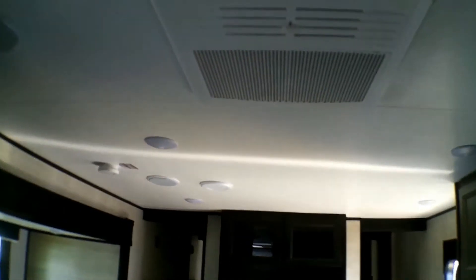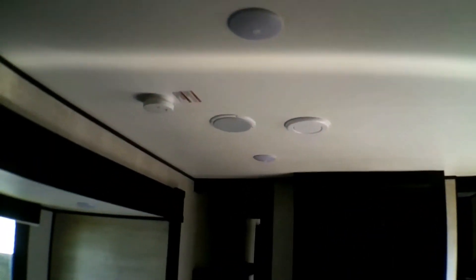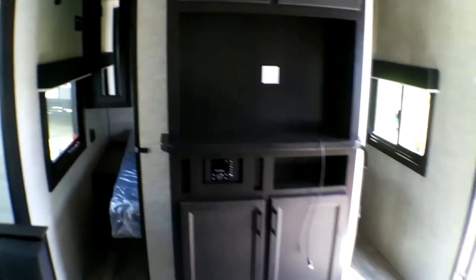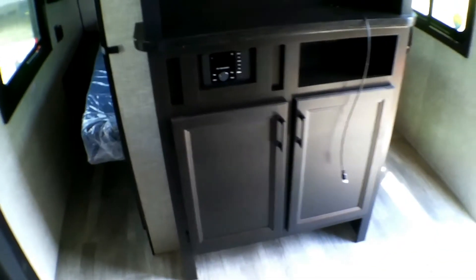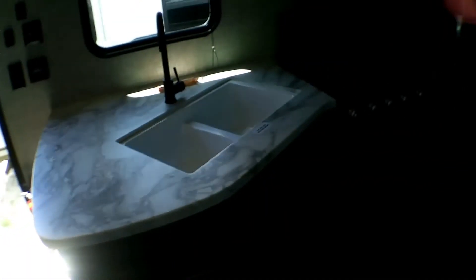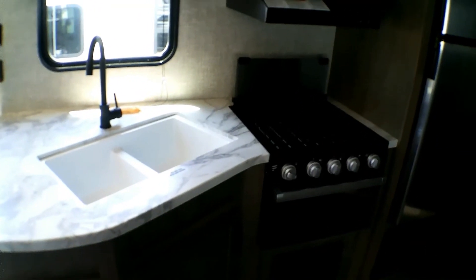We do have a rooftop AC. We always have rooftop ACs on our new units here at Goggs Camperway — we think it's very important to have a rooftop AC over a wall unit. If you have any questions or concerns, or you're interested in buying, feel free to call us at 507-345-5858. My name is Sebastian and I'd be happy to help you.